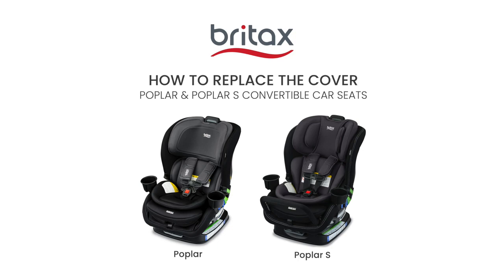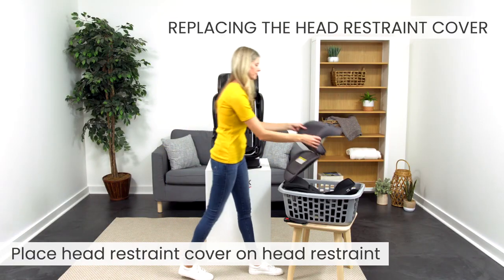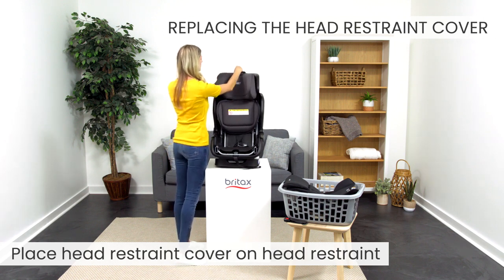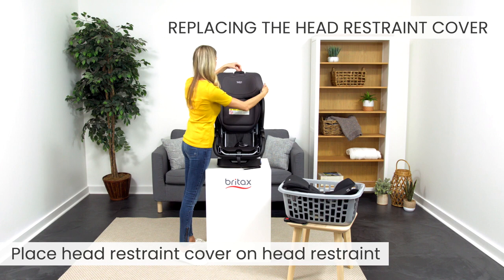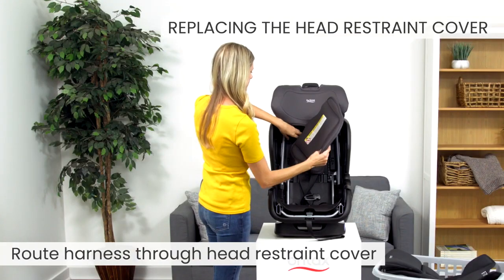Today we'll learn how to replace the cover on the Poplar and Poplar-esque convertible car seats. First, place the head restraint cover on the head restraint. Route the harness through the head restraint cover slots.